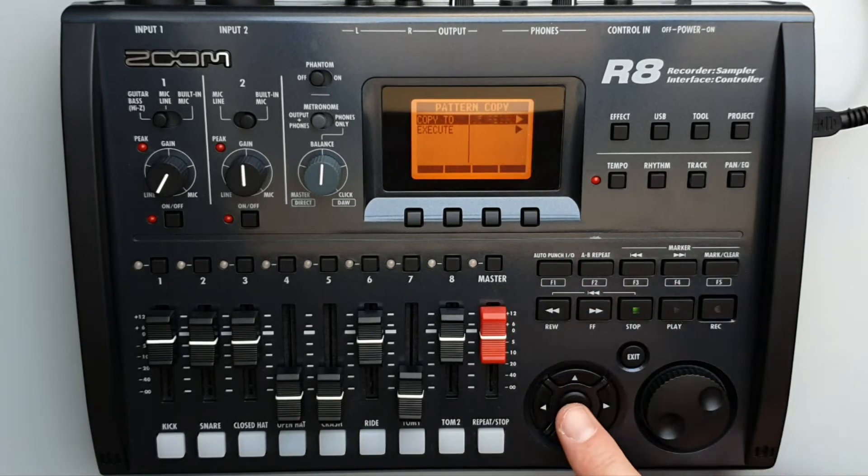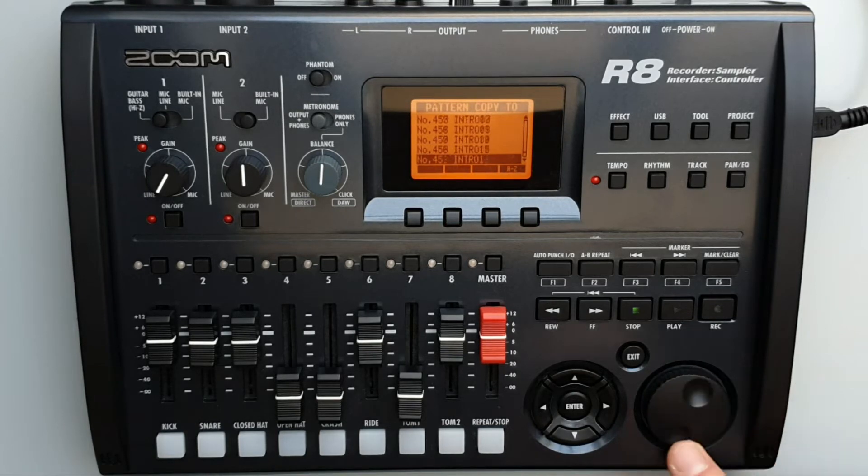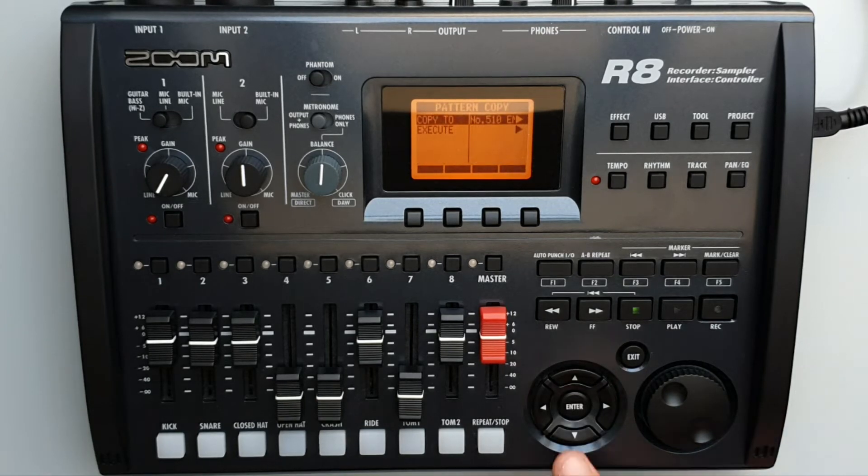Press Enter on Copy so you can select the destination you want to copy it to. We'll just put it on one of the empty patches — put it on the last one. Press Enter to execute and complete the process. Now it'll copy that one to that chosen patch.